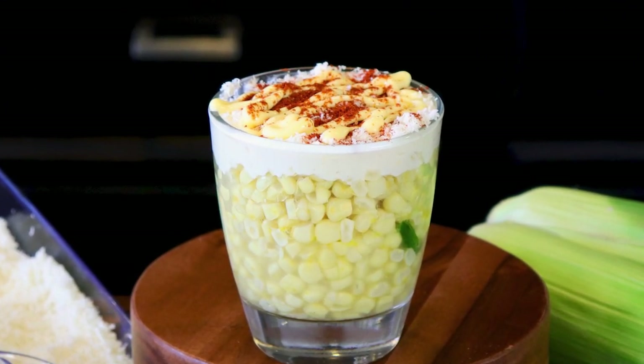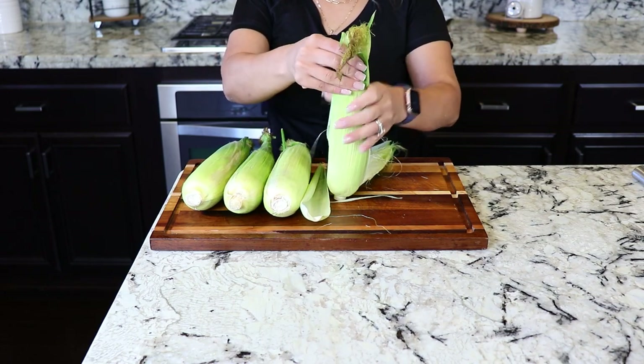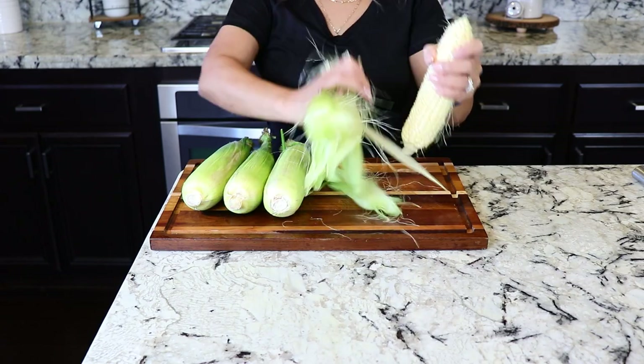For this recipe, we're gonna be using four white corns and I'm gonna cut them off the cob. Elotes are my favorite.